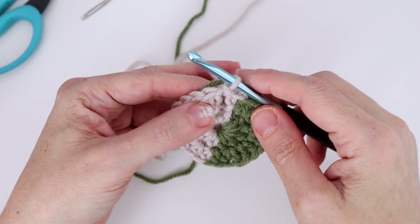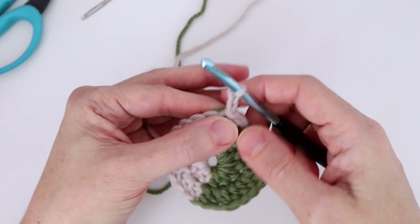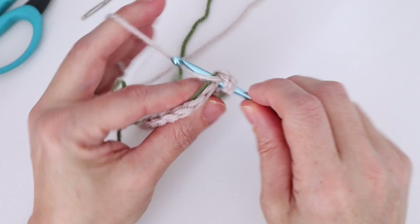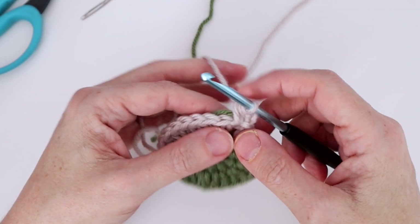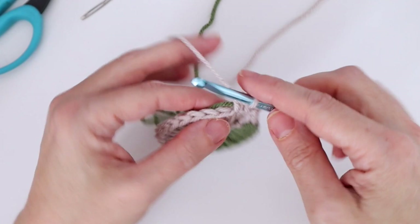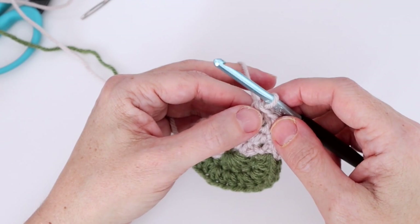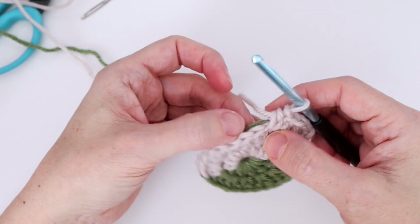Round three with color A: carrying color B as we go, we slip stitched in the next stitch, then chain two — that counts as our first half double crochet. Half double crochet in the same stitch, making sure color B is over top of the hook. Then, in brackets: half double crochet in next stitch, then two half double crochets in the next stitch — do that five times. We're still increasing, just increasing outward.